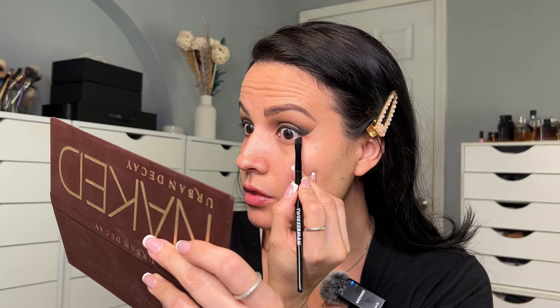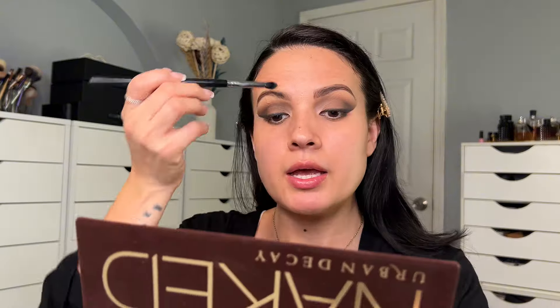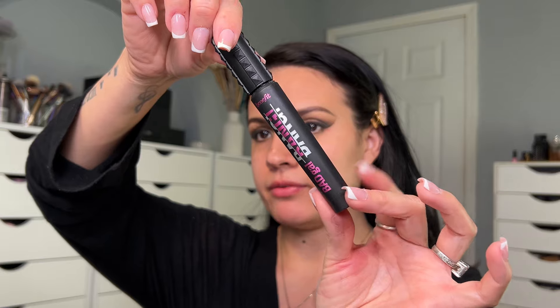Now we don't see that ugly bare part on our eye because we added a black eyeliner. With the same brush I'm going to apply 'Dark Cores' on the bottom lash line and get it all the way in. I'm grabbing a pencil brush and applying 'Virgin' on my tear duct just to bring some dimension and light. Applying a couple coats of my favorite mascara by Benefit Cosmetics — the Bad Gal Bang.